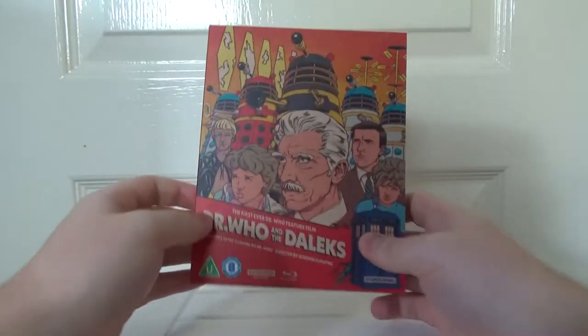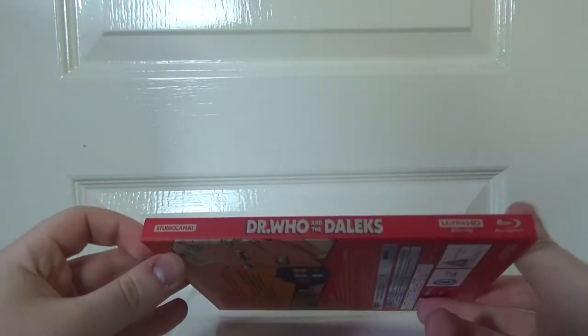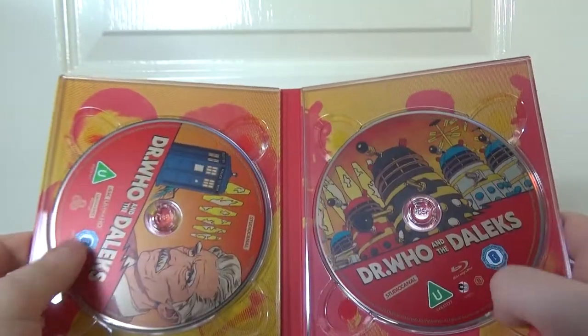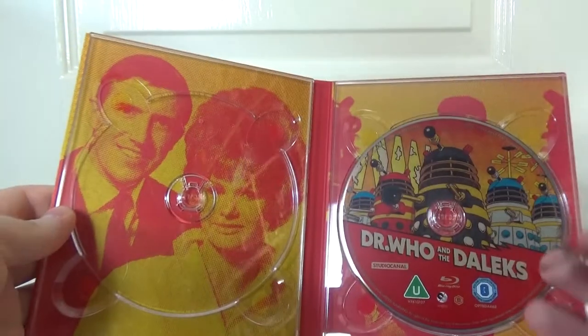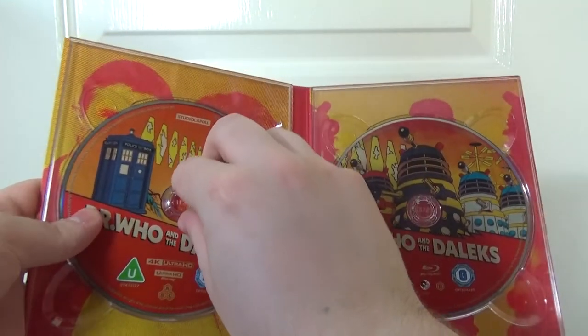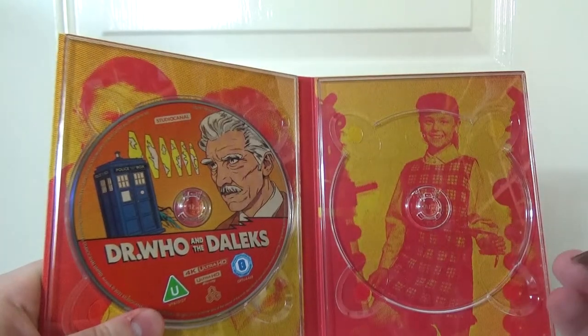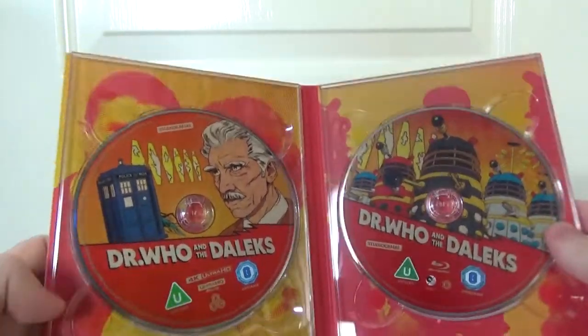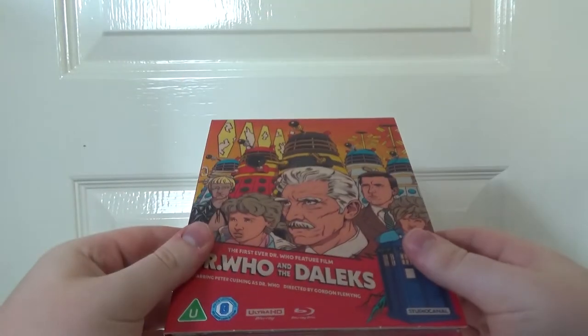Then onto the main event — the films themselves in this digibook, which I was not expecting. I was expecting a regular Amaray 4K case in there. They haven't done that — they've put it in a really nice looking digibook with the discs there. So we have the 4K disc here and the Blu-ray disc there. Cool photos of the cast — very much reminds me of the 60s Batman series box set, which I reviewed many years ago on my channel. I really thought they were just going to put a regular 4K case in here, but it's really cool that they put it in a lovely little digipack like that.